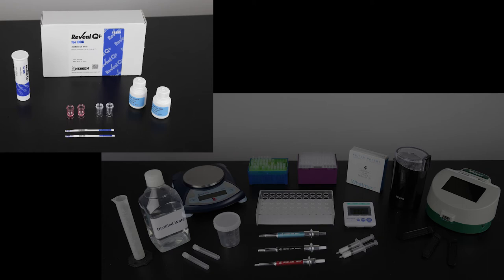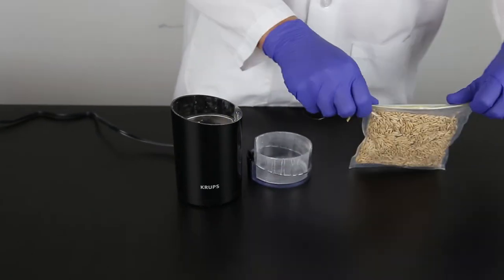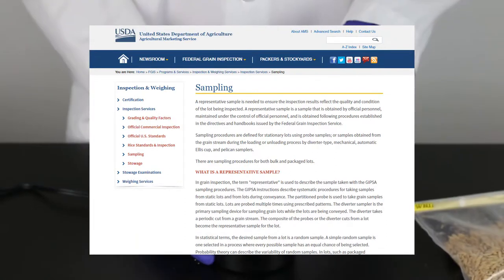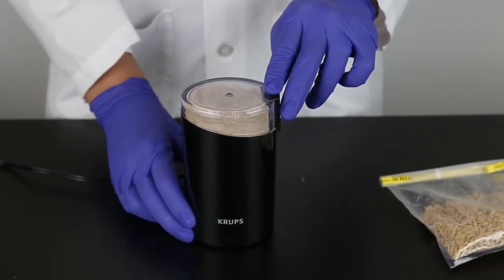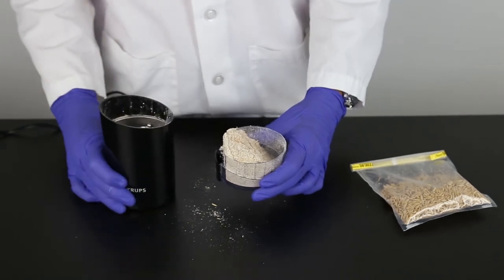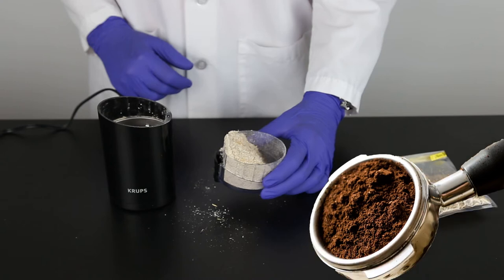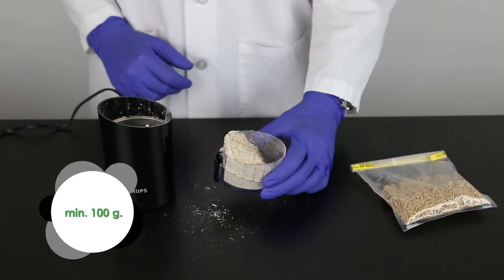To prepare the sample, begin by gathering all the materials required. The sample to be tested should be collected according to accepted sampling techniques. See the FGIS sampling protocol or contact your Neogen representative. Obtain a representative sample and grind so that at least 95% of the ground material passes through a 20 mesh sieve. The particle size should be about the same as espresso. It is best to grind a minimum of 100 grams of your sample.